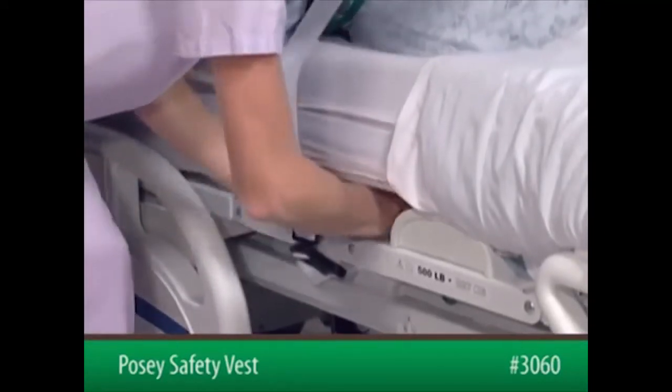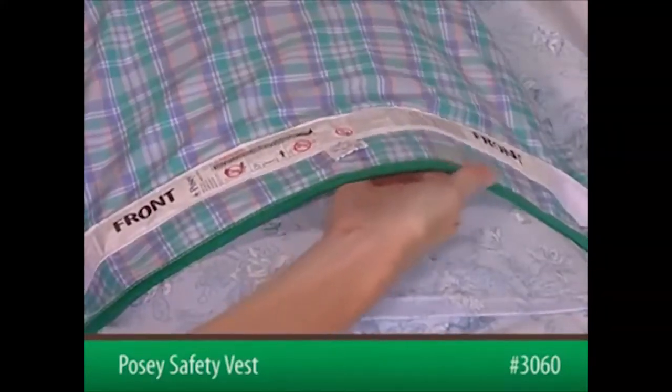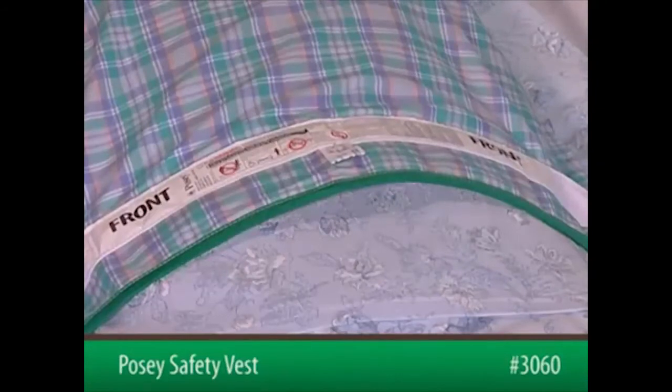After securing both sides to the bed frame, slide an open hand, flat, between the device and the patient to ensure proper fit. The device must be snug but not interfere with breathing.